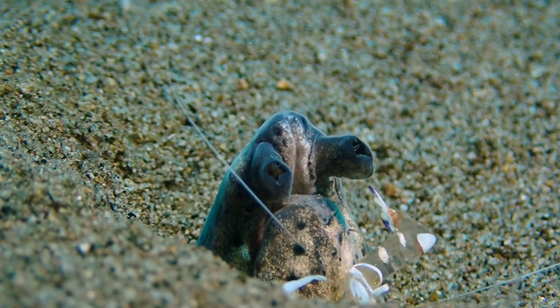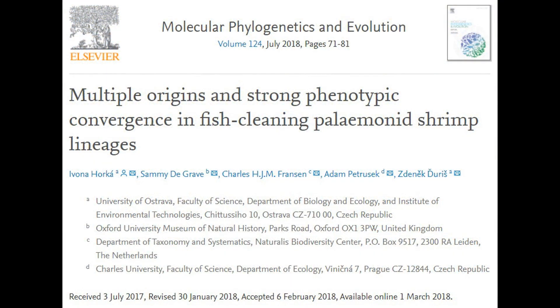and they have given rise to five independent lineages of cleaner shrimp, all of which use the same jerking motion to signal that they are there to remove parasites from the host. This is outlined in a very interesting paper by Horka and colleagues.